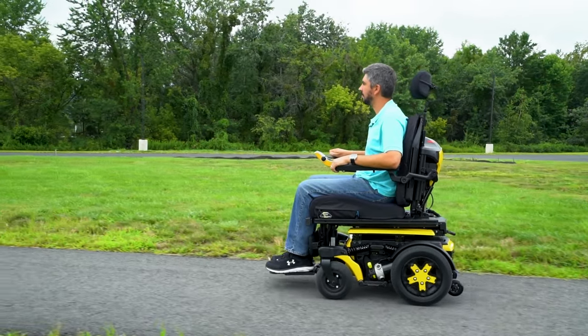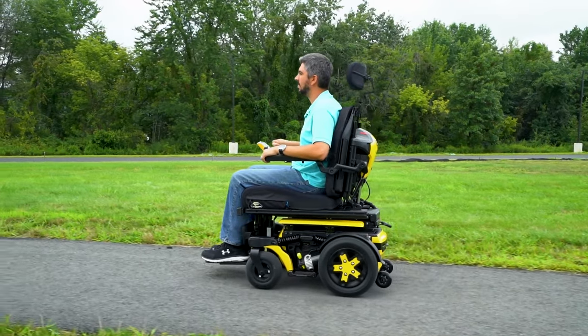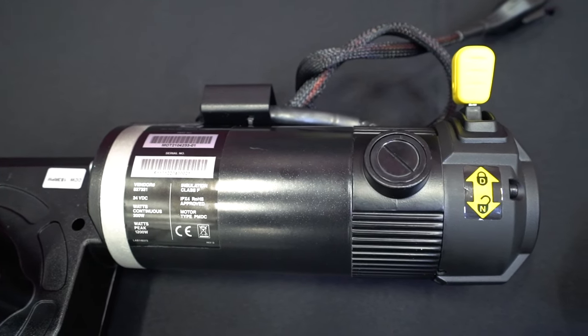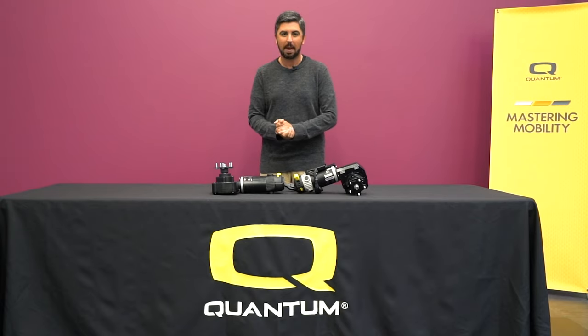There are many advantages to using a PMDC motor. For instance, they are easier to control the speed and torque for comfortable driving, and their compact size renders them suitable for use in a wide range of applications. We hope you learned something today about our Quantum Rehab motors and we'll see you next time on Mastering Mobility.